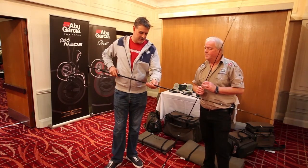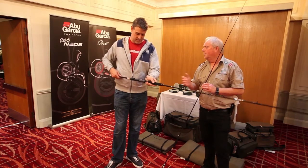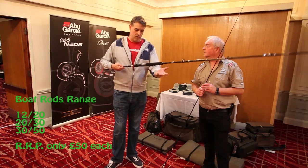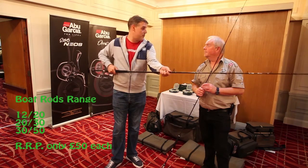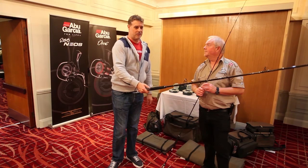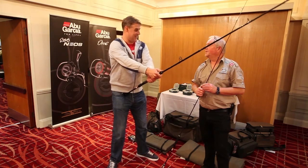You've also got the fighting foregrip — the extra long foregrip — so you can get two hands on, which is quite important when you're fighting bigger fish. This is rated 12 to 20 pound class. Slap a reel on there with 30 pound braid, which is pretty much all I use throughout the year. Hook something decent on that, like a 25 or 30 pound blonde ray, and you're going to need that just to hang on.